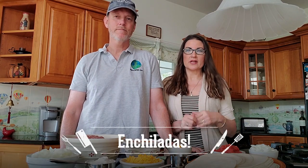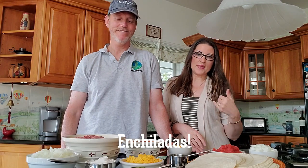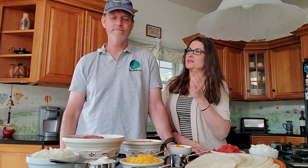This is a family tradition we've had over the years — it is our enchilada dish. I'm here with Tom, and he helps out a lot. This is one of his favorite things to make, and we have everything all prepped out.